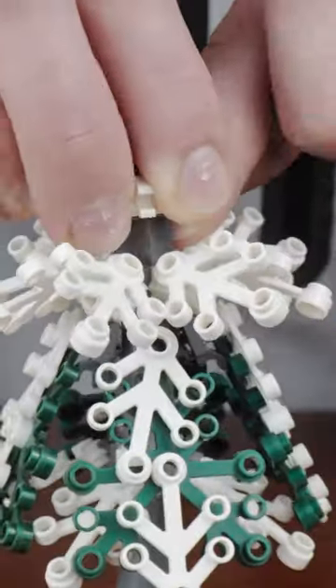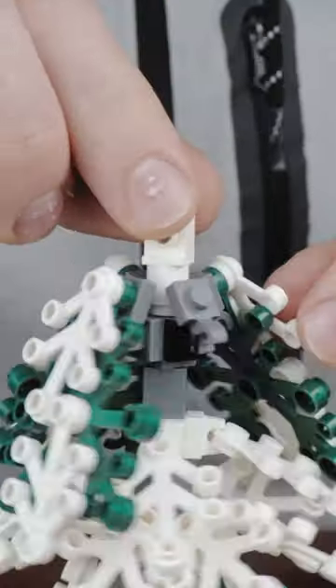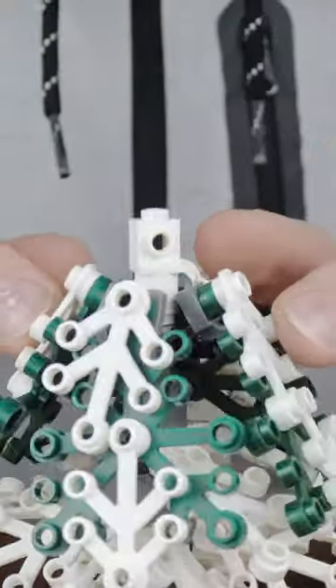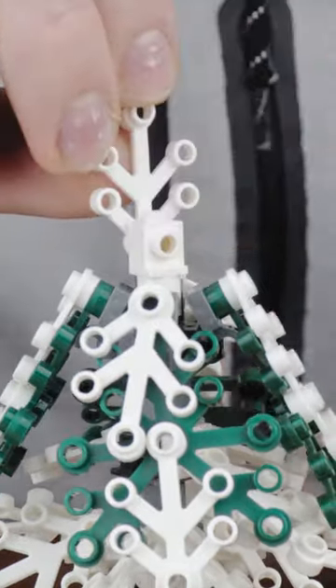Then you can just repeat the previous layers until you reach the desired height for your tree. Once you reach the top, I like to use a headlight brick to attach a few leaves vertically, but you could also use a cone or whatever else works best for your collection.